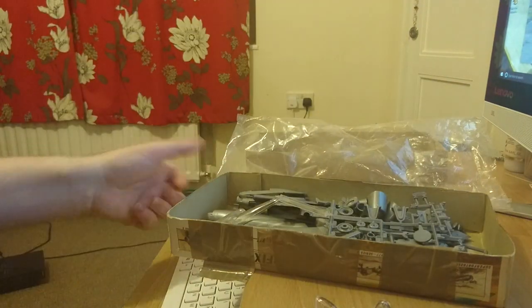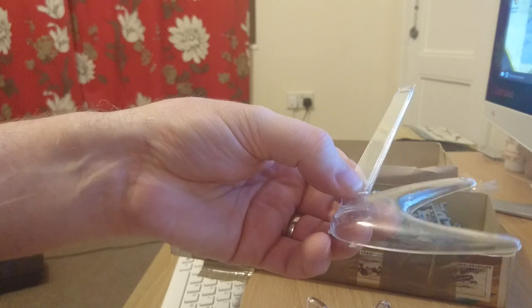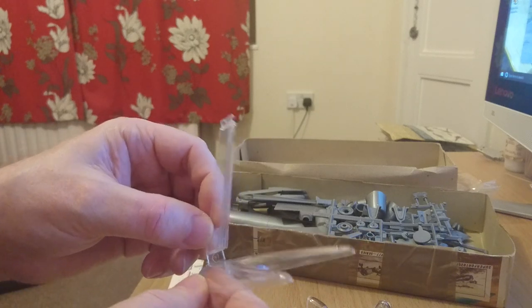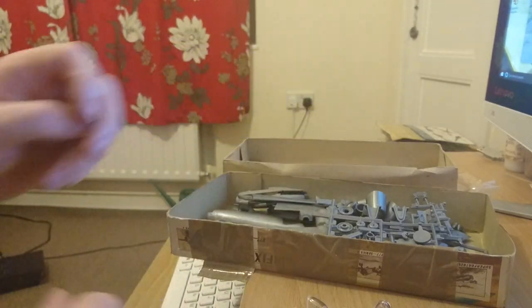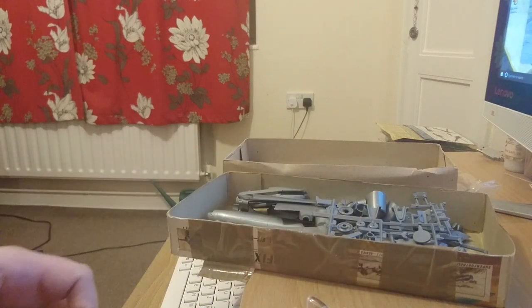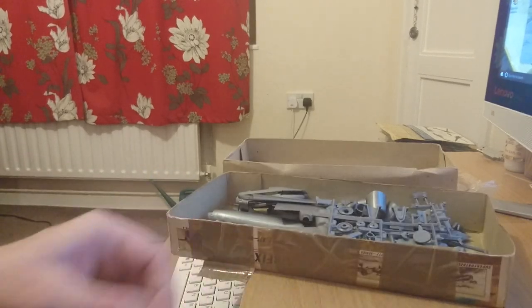Airfix always gave you a stand, and this is a series 4 kit so it's quite a serious stand — they're actually quite collectible. You don't tend to get them in kits built after 1980 when Palitoy took over. About three or four years ago I noticed Hornby started remoulding and selling these stand packs — even some of the old design stands are available as separate accessories from Hornby, which is great, but the original Airfix used to include them free in the kit. Now, the transparencies — a lot of people feel they're indicative of the quality of the kit.